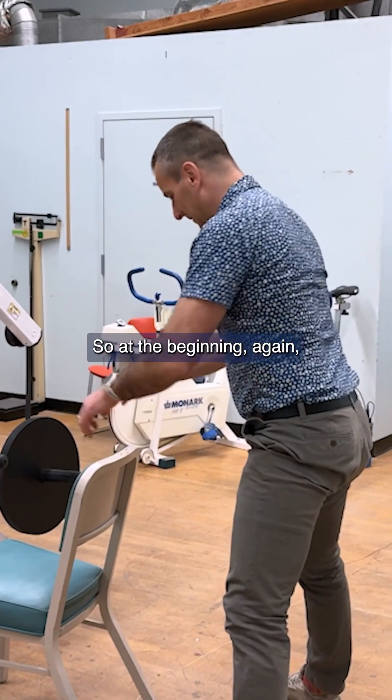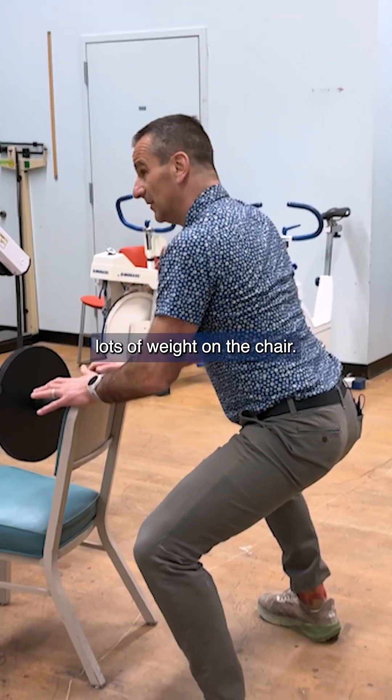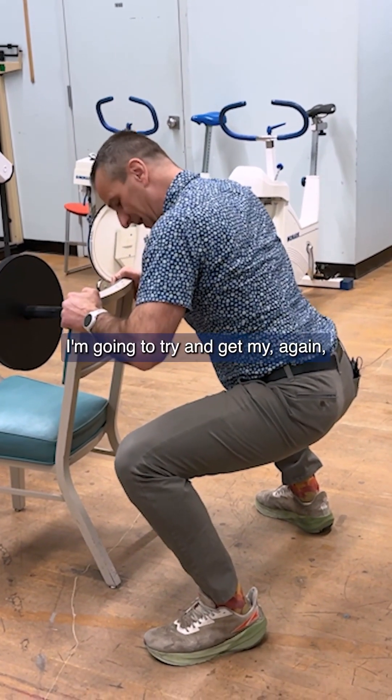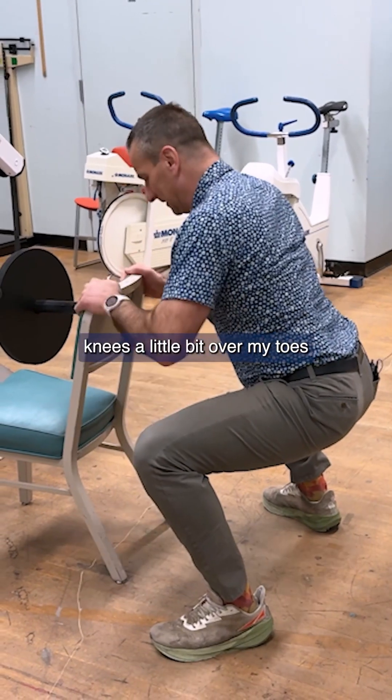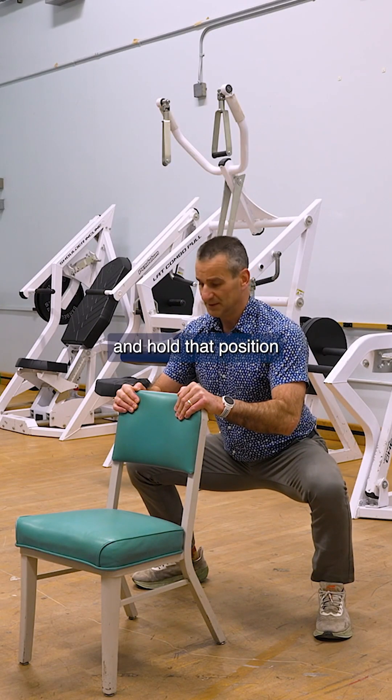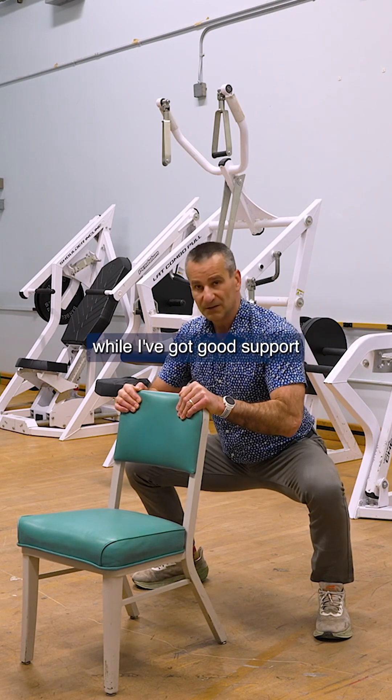So at the beginning, lots of weight on the chair. I'm going to come down and try to get my knees a little bit over my toes, and I'm just going to try and sit back and hold that position while I've got good support from my chair.